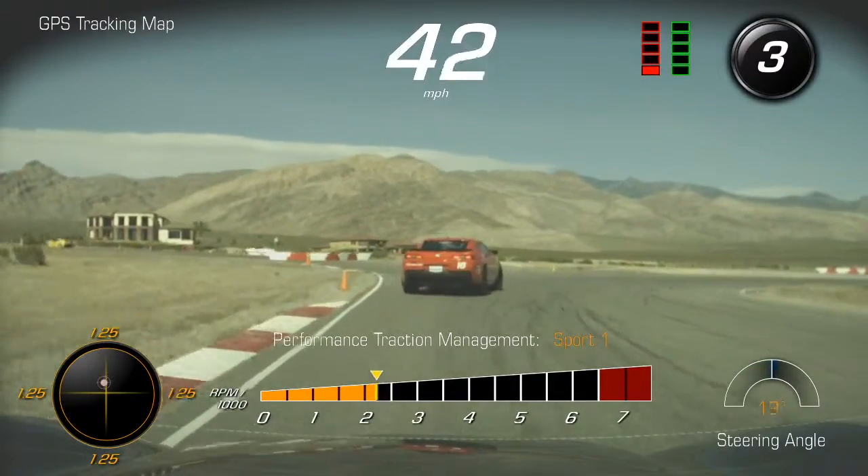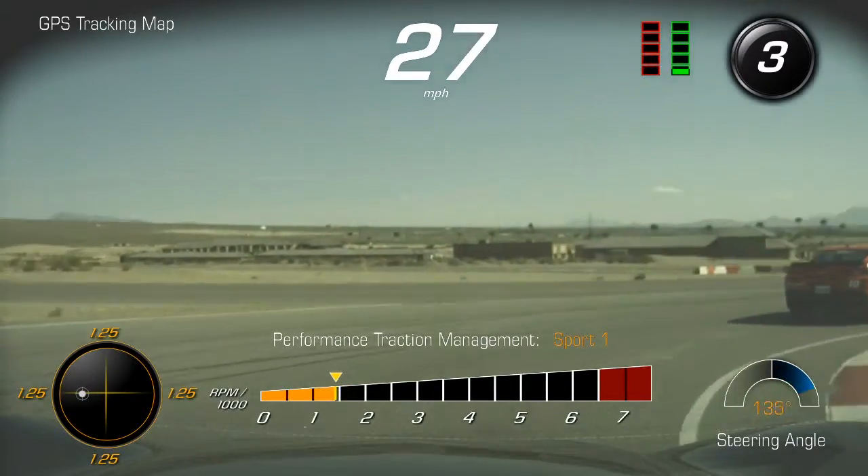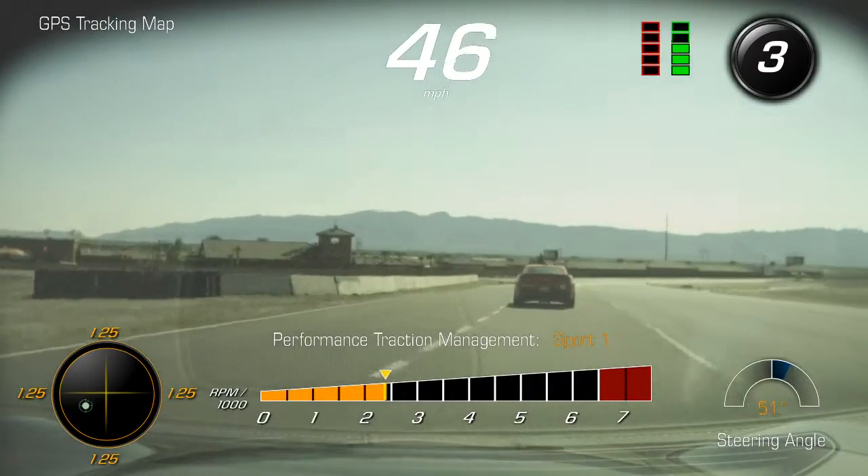Looking much better. Back to our brakes — be patient on our turn in, but we're going to turn it tight on the way in. Start to squeeze it on the line out. There you go, nice job Tim.